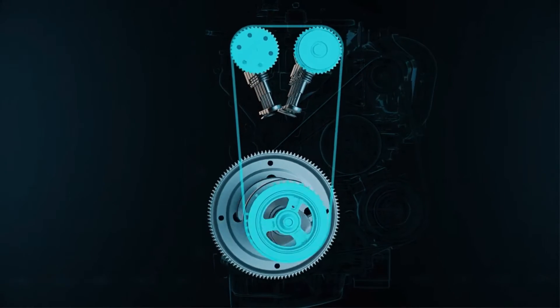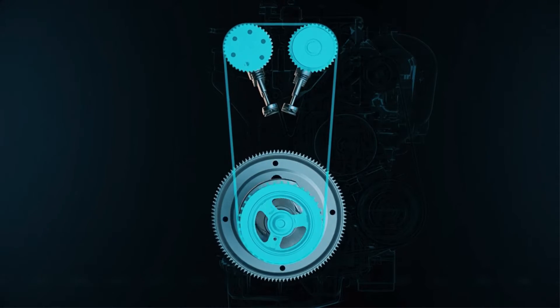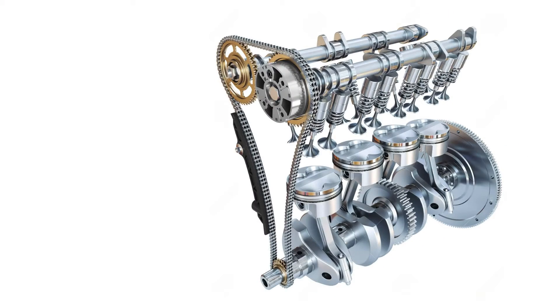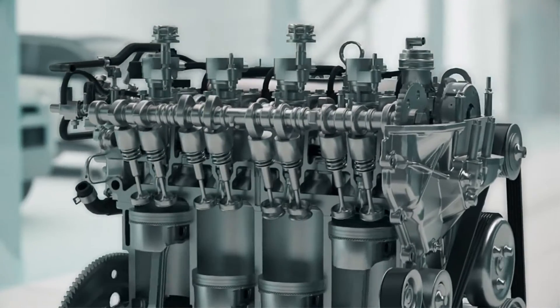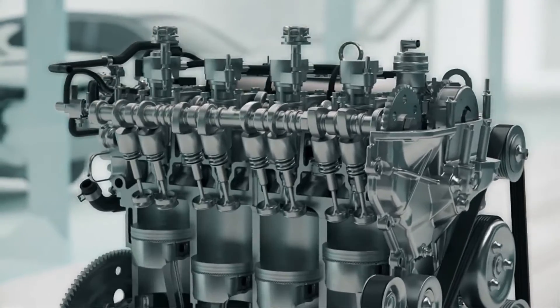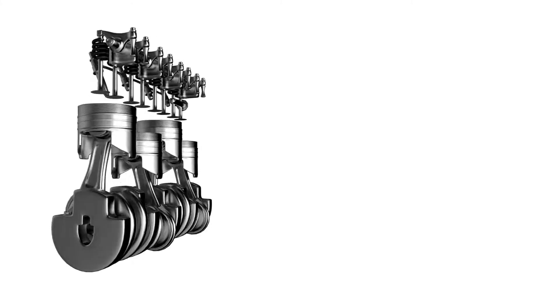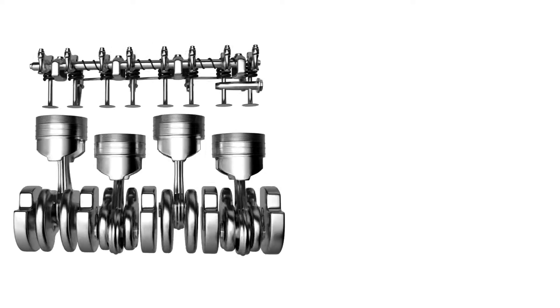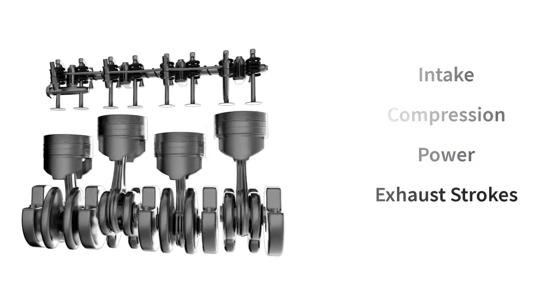The timing mechanism synchronizes camshaft and crankshaft rotation for precise valve timing, typically employing timing belts, chains, or gears. Maintaining proper valve timing is crucial for engine performance, efficiency, and preventing potential damage. The valve train's operation coordinates with piston movements to achieve intake, compression, power, and exhaust strokes.